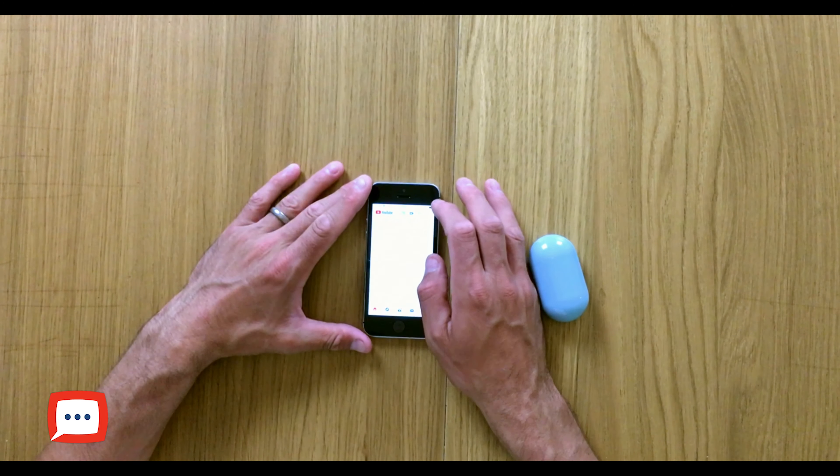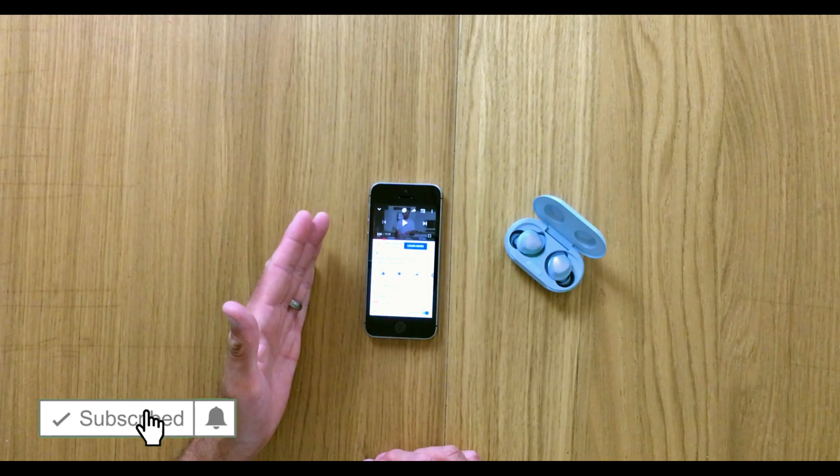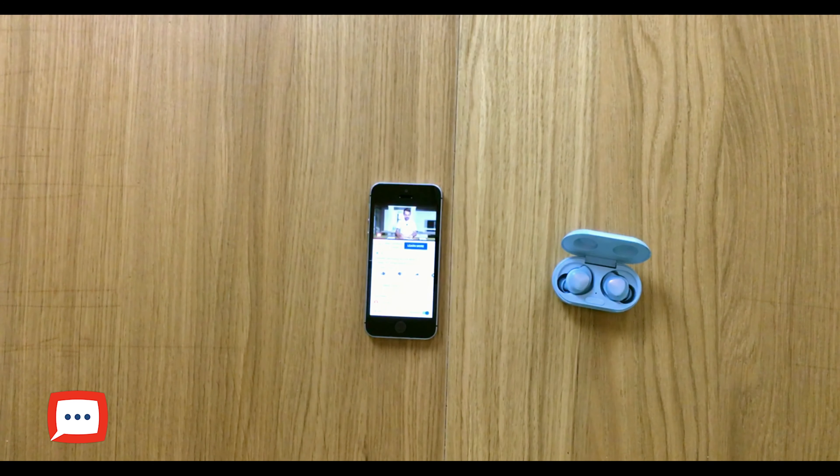It also has the touch functionality from its predecessor — tap once to pause, twice to play, three times to skip a track and so on. I'll demonstrate on YouTube: open the case, the device connects, headphone icon appears. Put them in — tap once and the video starts to play. If you had Spotify or music on the device you can use all those other touch functionalities as well, which is always an added bonus.